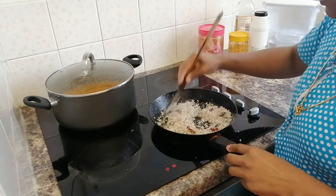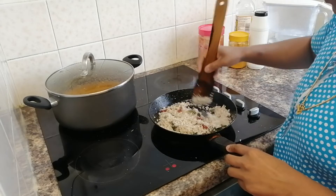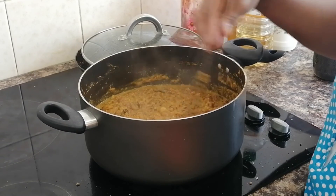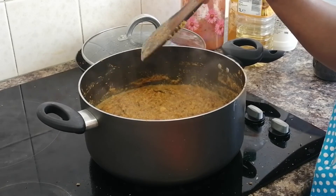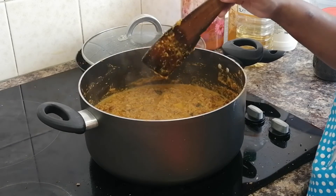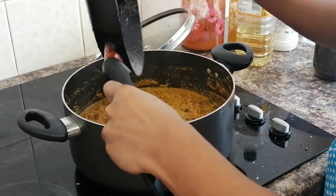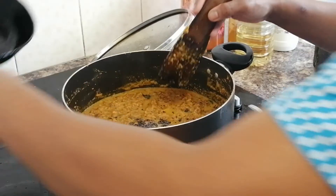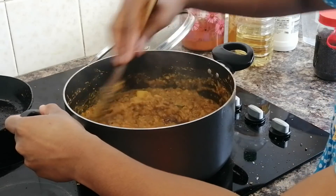Now I am going to mix the ingredients for the first time, in the same way. Let's mix this with a piece of paper. Add 1 tablespoon of pepper. Mix it well — it's a good taste.